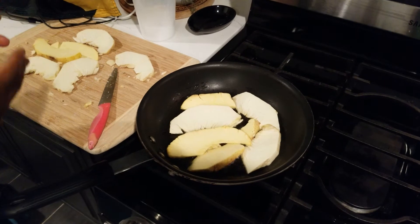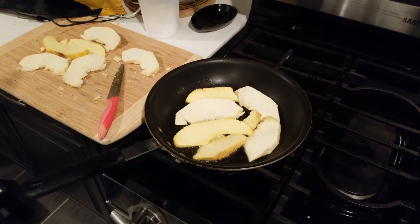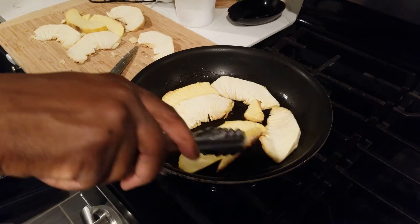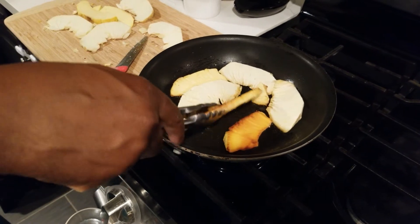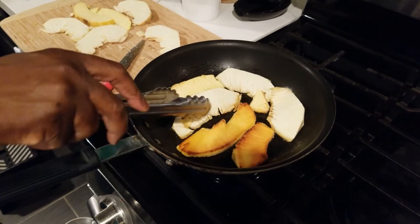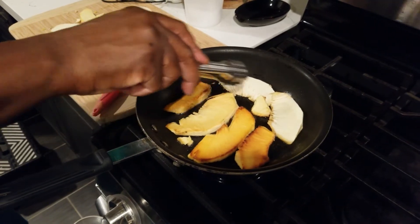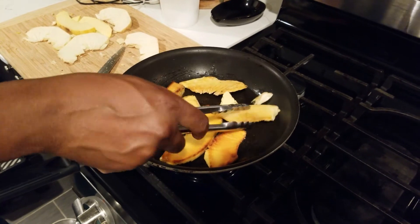When we come back I want to show you the color we want to get. I'm gonna show you the difference between the yellow heart and the regular. You see the color of the yellow heart — it's necessary for you to see what's going on. Now we're going to flip over the regular one. You see the difference? This one has a little bit more sugar, so it gets a more perfect sear, but trust me both of them taste the same.